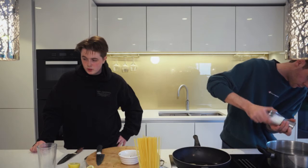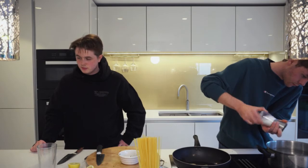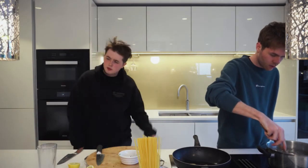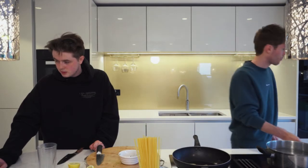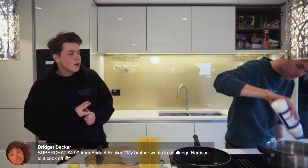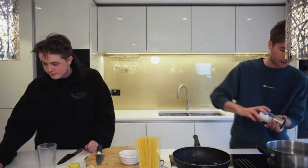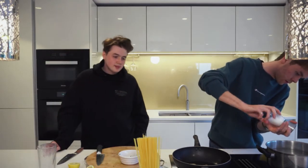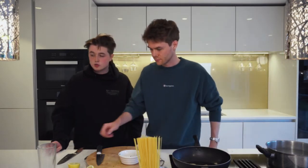What do I use to edit? I use Final Cut Pro. A lot of people look down on that software but it does everything you need. Everyone's like 'Premier, Premier' but hey, you don't need Premier. Bridget says her brother wants to challenge you to a cook-off — let's make it happen!